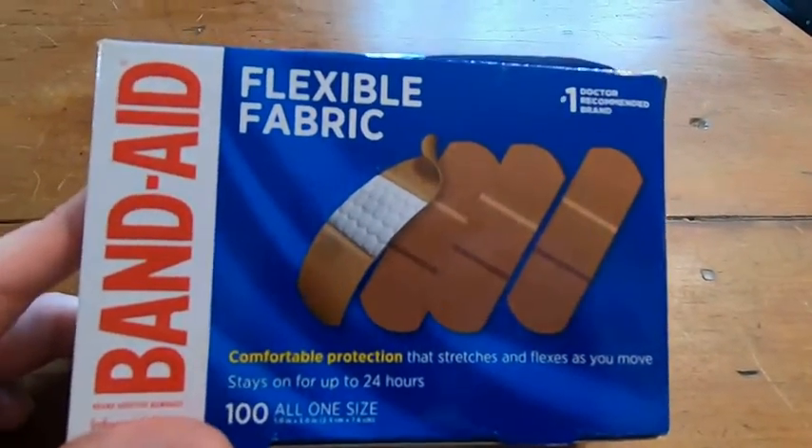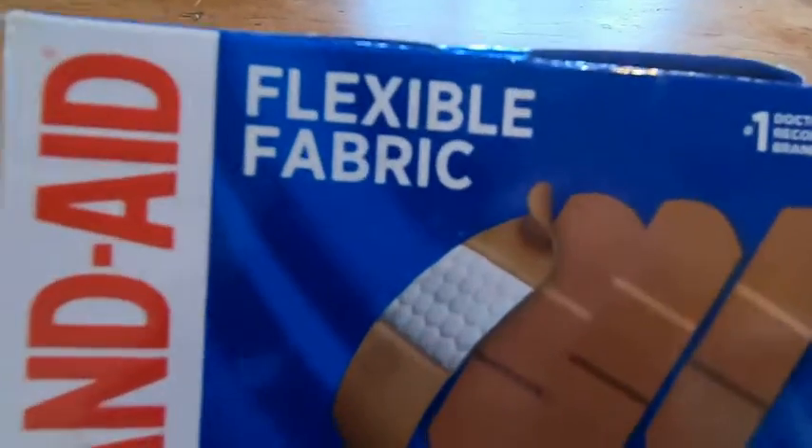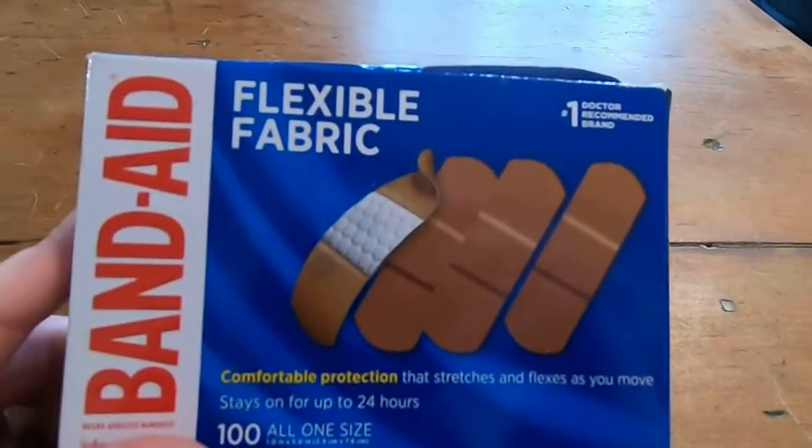So if you're looking for a band-aid that you can put on and it's kind of like a sport version of a band-aid, I guess, this is a pretty good choice. I hope this video has been helpful to you. Good luck.